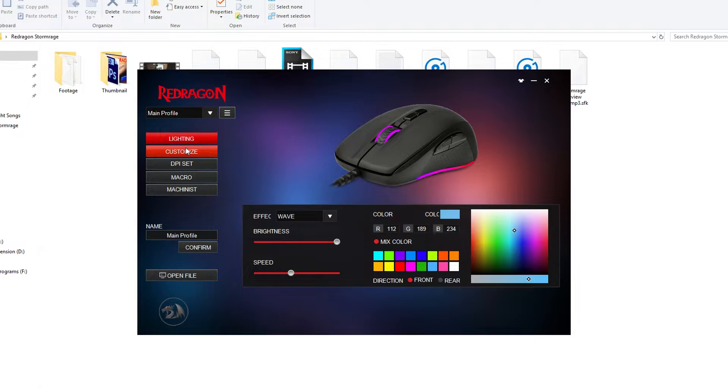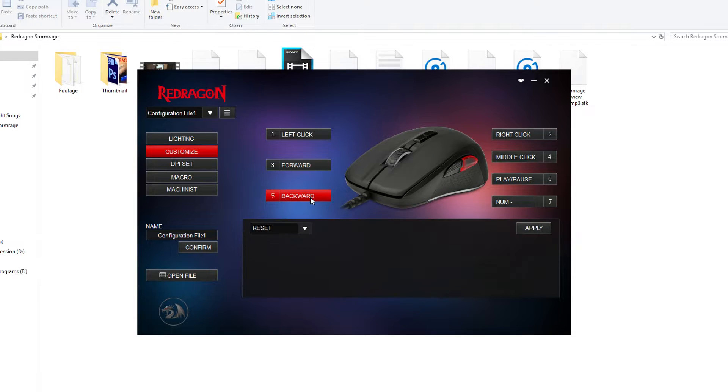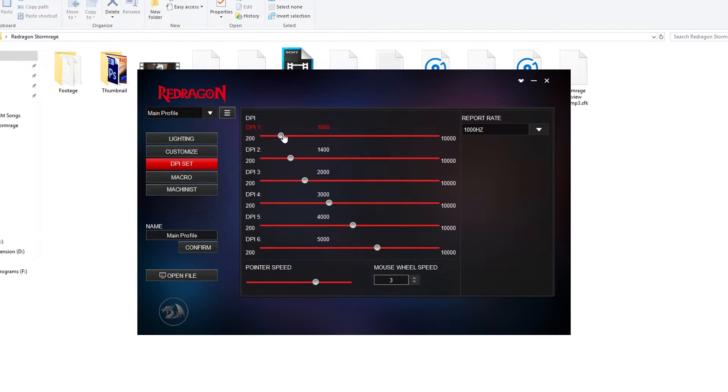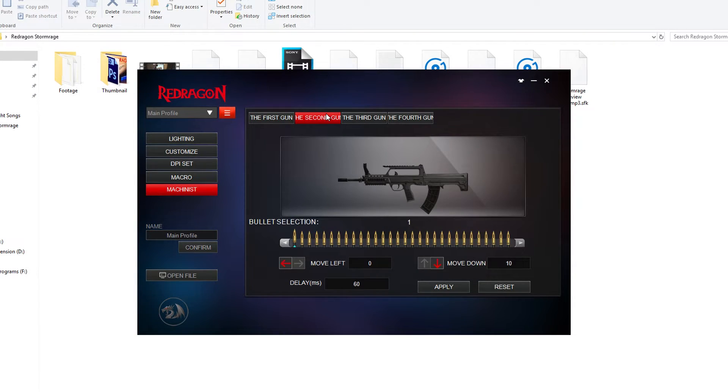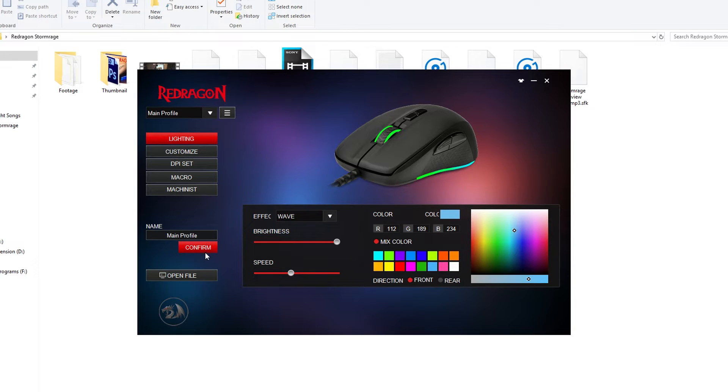Moving on to the Customize tab — here you can change the action of a certain button. For example, I turned my DPI switches into media keys, but there's much more to choose from. For the DPI Set tab, you can specify the DPI per level and you get a total of 6 levels. On the right side, you can also change the polling rate from 125Hz all the way to 1000Hz, and on the bottom you can change the pointer speed and even the scrolling speed. You can also assign macros here, which I never really used but it's nice to have. Lastly is the Machinist, which may be a feature for assisting with recoil — it wasn't explained in the manual, but I think it's where the mode switch button comes in. Below that you can change the name of the profile and save it, and open a setup file for software presets.